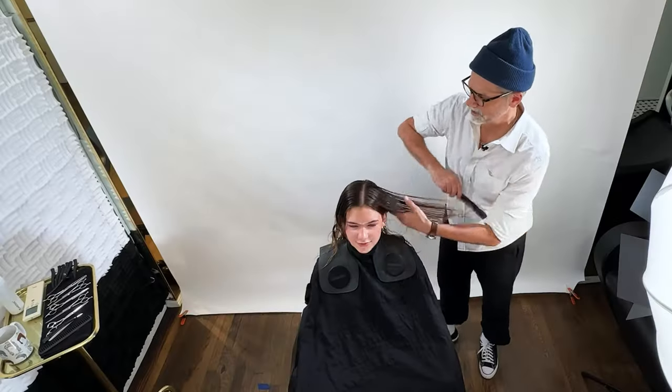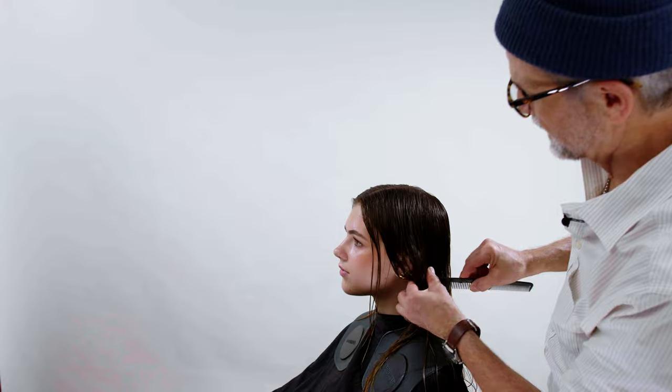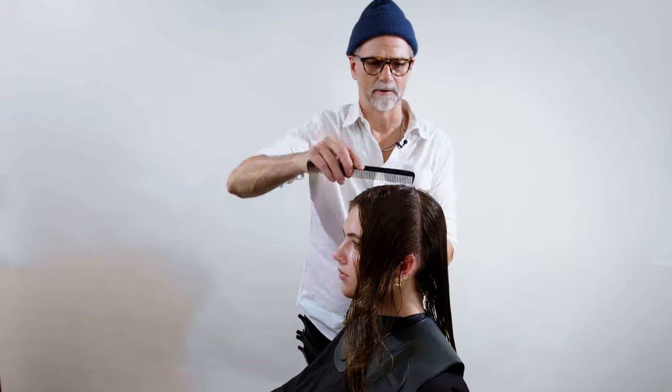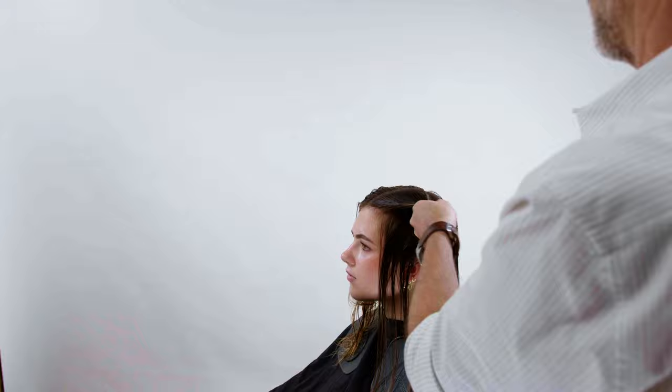I'm going to continue to go with that because that's where her hair lives in regards to natural fall. From there, I'm going to comb everything just straight down, looking at the side profile right now. What hair naturally falls in front of the shoulder versus what lives in the back — that is where we place our radios, just behind the back of the ear. I'm going to comb all that forward, then do exactly the same thing on the second side, matching the radio parting on the right side to the left side.